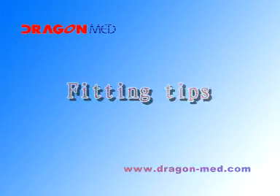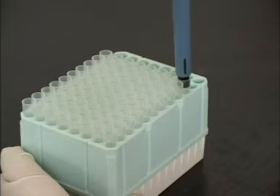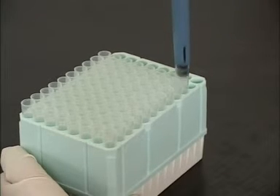Fitting Tips. Single-Channel Pipette: Push the tip cone into the tip using a slight twisting motion to ensure a firm and airtight seal.